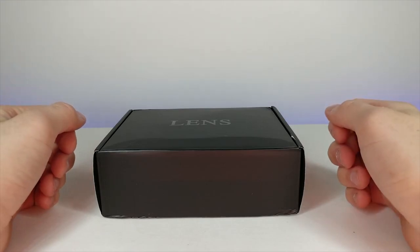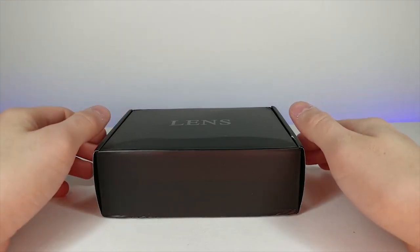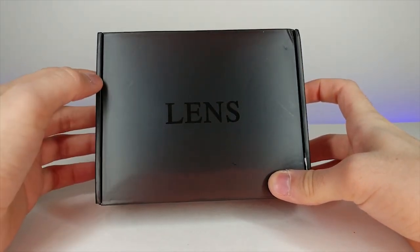Welcome back to another JHR review. Today we have another really interesting camera lens by Auggie Global, and it comes in a really nice black box.